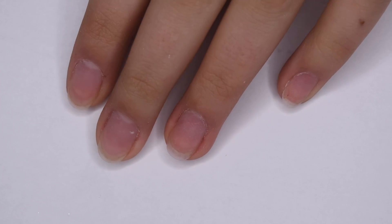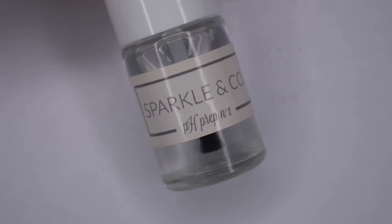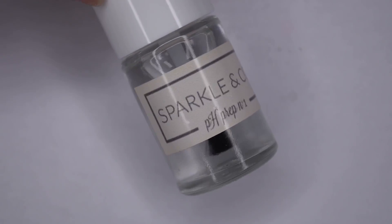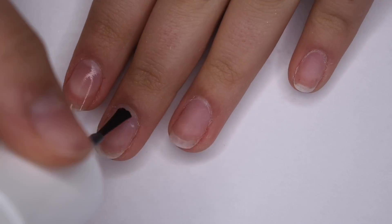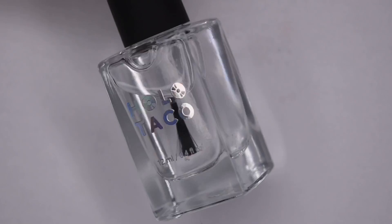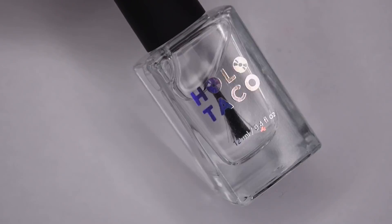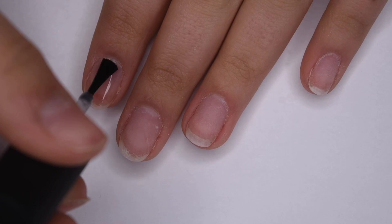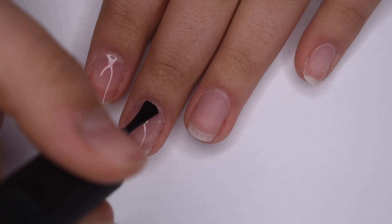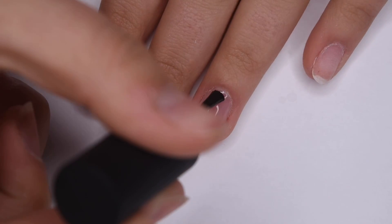I'm going to start off with my clean natural nails. I've pushed back my cuticles and buffed the surface. Now I'm going to be applying the pH Prep liquid number one to all of my nails — this is a dehydrator and it will make sure that my nails are ready for the dip powder application. And since I want easy removal I'm going to apply my Holo Taco Peely Base, which is my favorite peel-off base coat because it allows super easy removal and it doesn't damage my natural nails. I'll apply a thin even layer and let it dry completely before moving on.